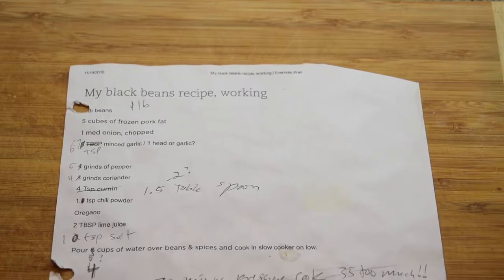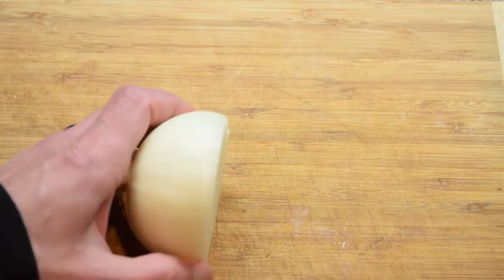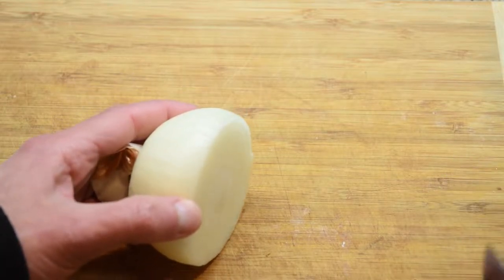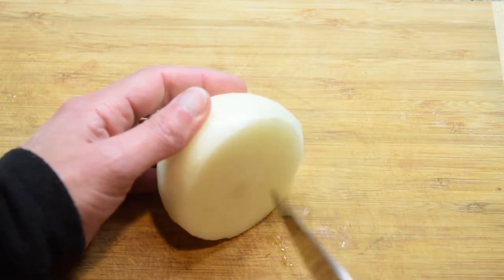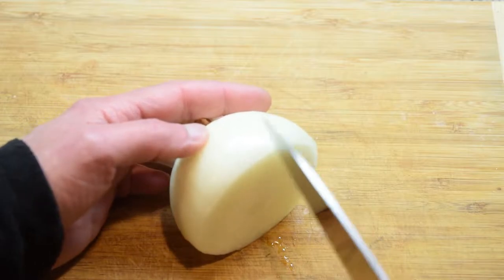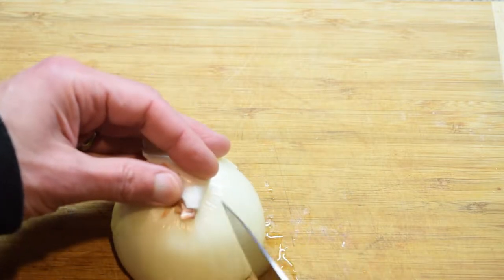Next I'm going to get one medium onion and chop it. This is actually half of a big onion, which is good enough, but you could honestly use a whole big onion — that'd be totally fine. The more onion, the better, so don't worry about using too much.